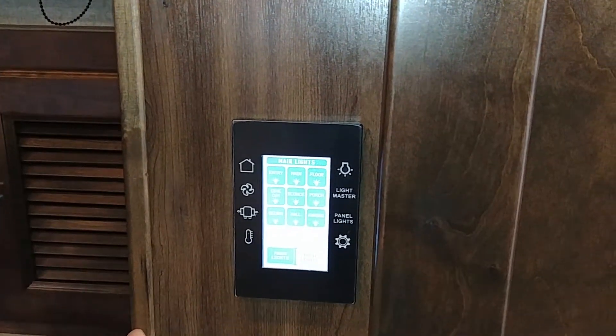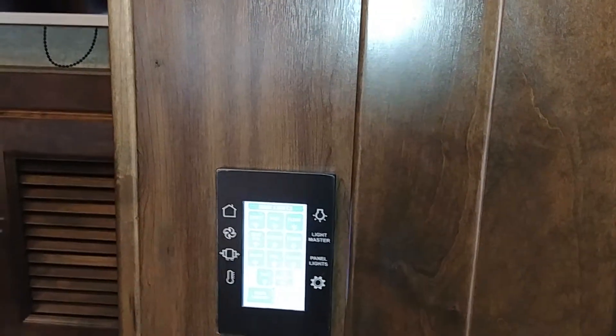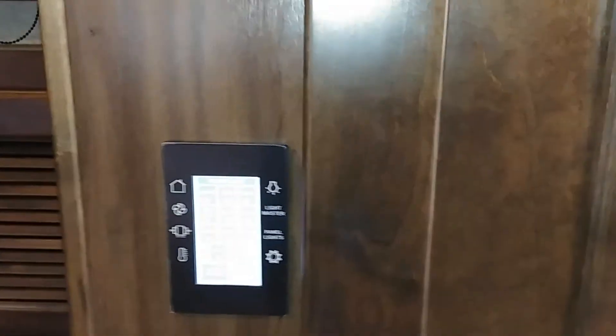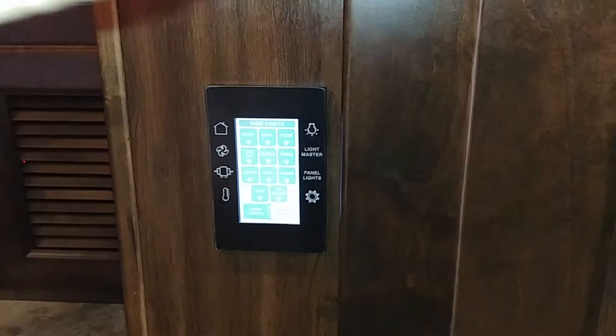For lights, you've got a lot of them. Dark means it's on. You've got bedroom, entry, main floor overhead, sconce, porch, task light, TV, and accent — those are all the main lights. There are other places in the coach to turn on many of these lights from other pads, but this panel groups them all in one place.